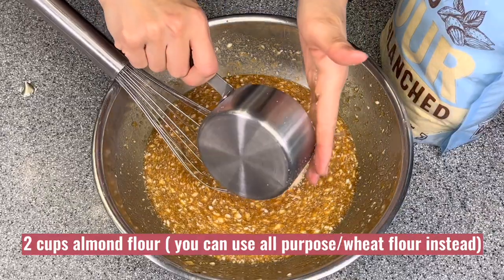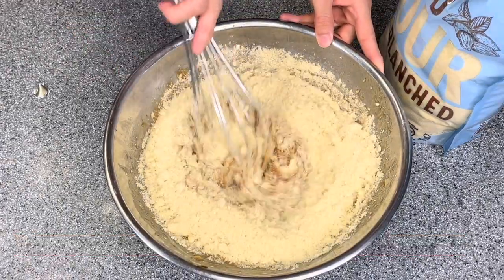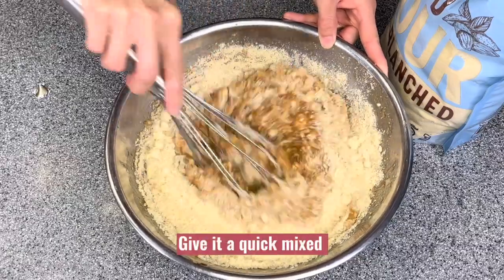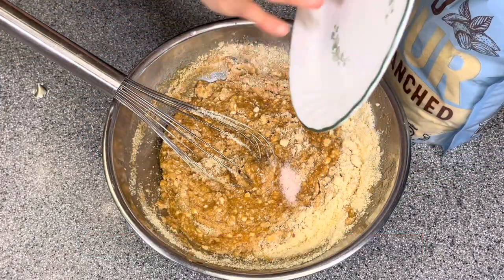Add two cups of almond flour — you can use all-purpose or wheat flour instead. Give it a quick mix, then add one quarter teaspoon of salt.